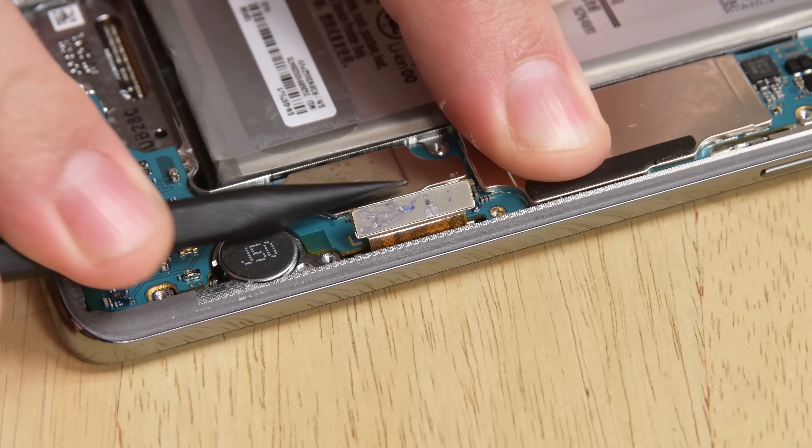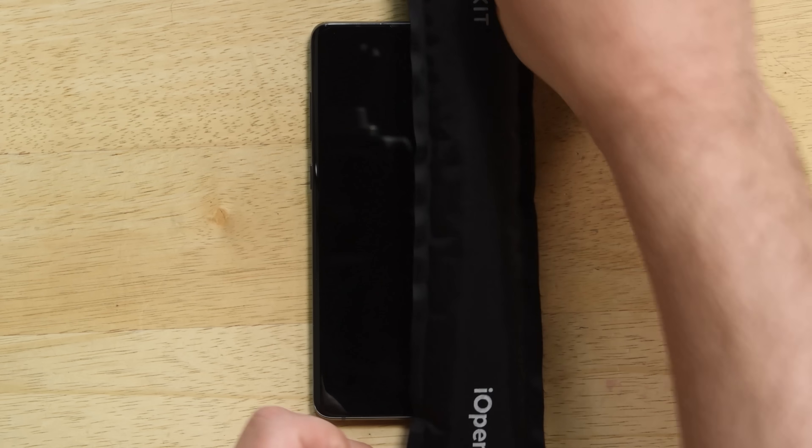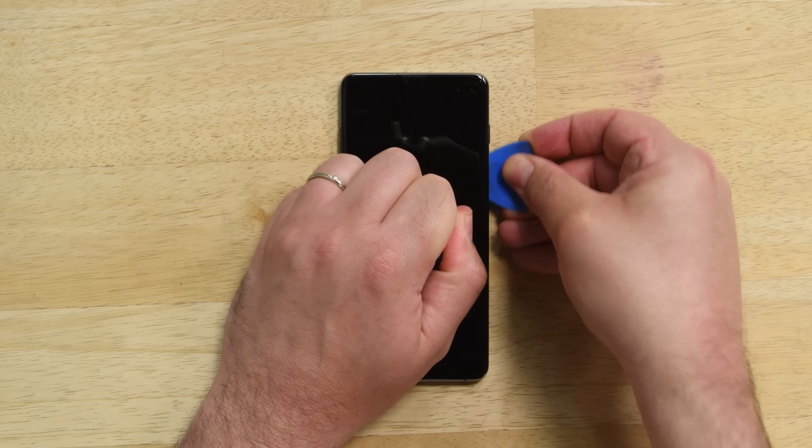Then go ahead and disconnect the display cable as well. The display is held down by copious amounts of adhesive, so we'll need our eye opener to soften it. Place your suction cup on the heated edge, and when you have your gap, use your pick and slowly move around the edge of the display.